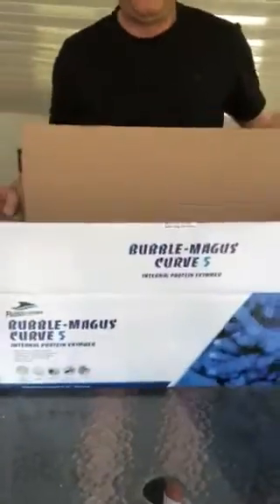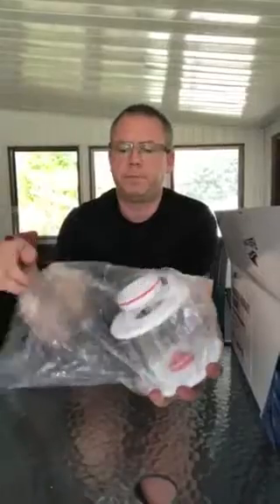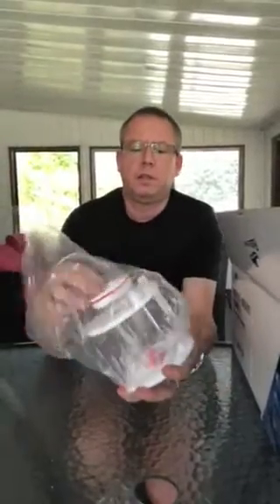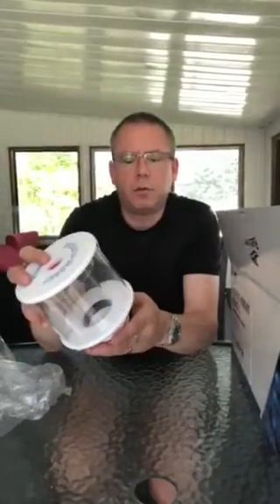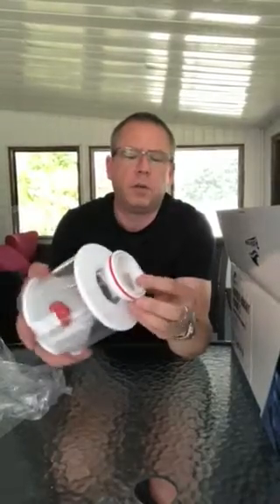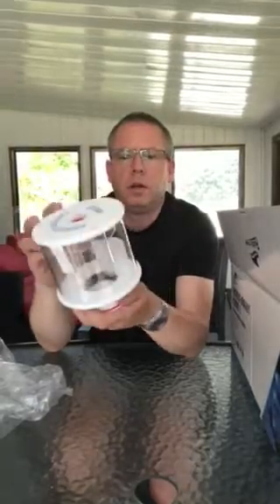So the first thing is obviously where the rubbish goes — the collection cup. A decent sized collection cup, incredibly well made, and it's got a port here for draining. It comes in the box with a tube which has got a plug on the end of it, so you can just unplug it and drain it out without having to keep taking the cap on and off. It's got a good solid o-ring for sealing, and all these parts are of course supplied from Canada and are readily available.